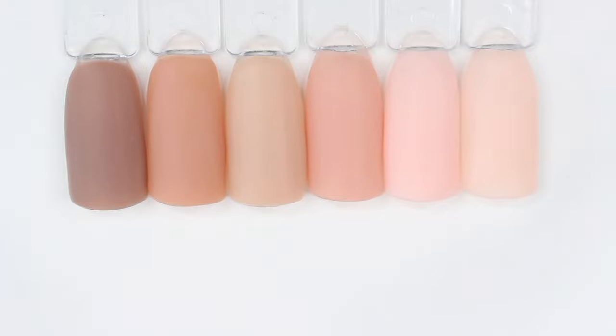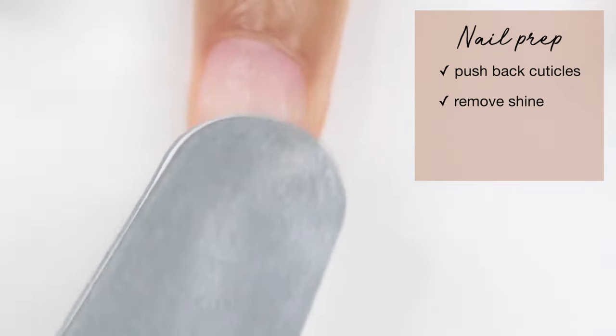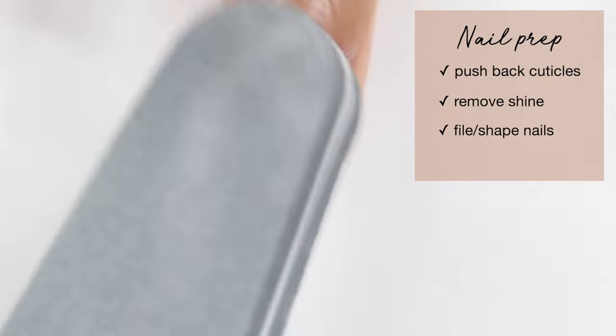So getting right into the tutorial, as always, you want to start off with some nail prep. This is going to include pushing back your cuticles, removing the shine from your nail, and then filing your nails to your desired shape. Once I've done that, I'm going to wipe my nail off using rubbing alcohol and a makeup sponge.